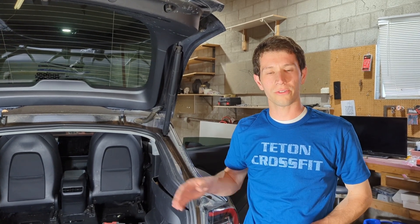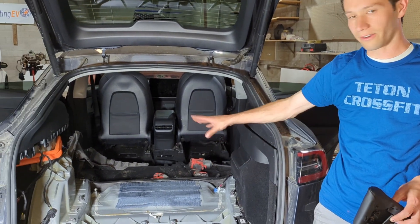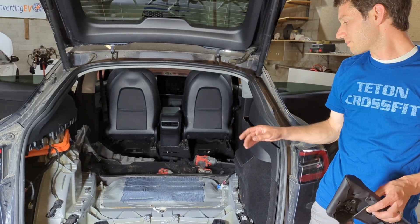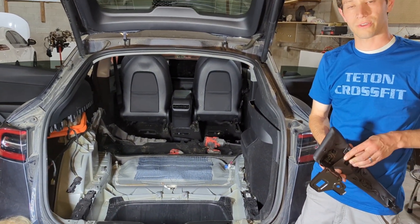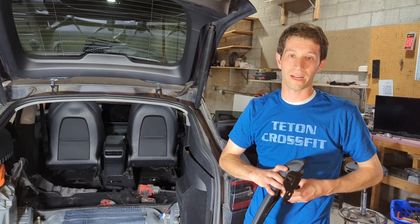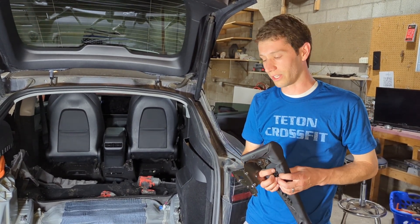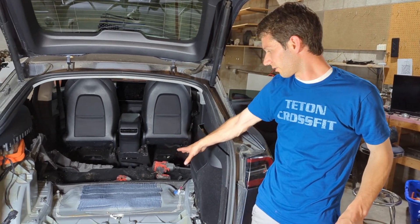We just took the third row seat out of a 2021 Model Y that has the giga casting back end. It was pretty tricky to figure out how to take it out, so for anyone else who wants to take the third row out — we might try and put this third row in a five-seater later on, so if you're interested in doing that, watch for our later videos.